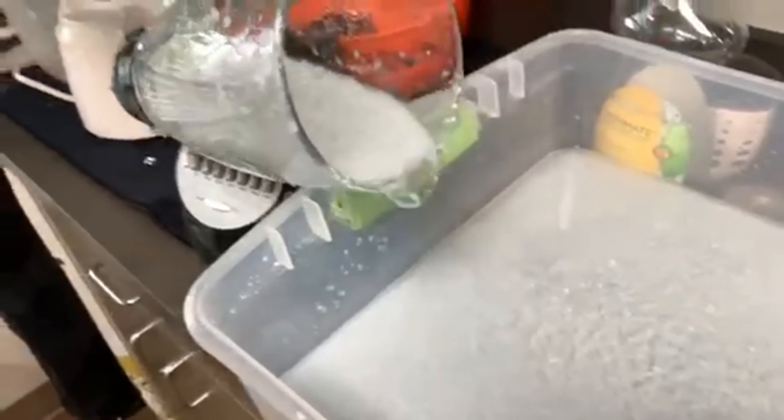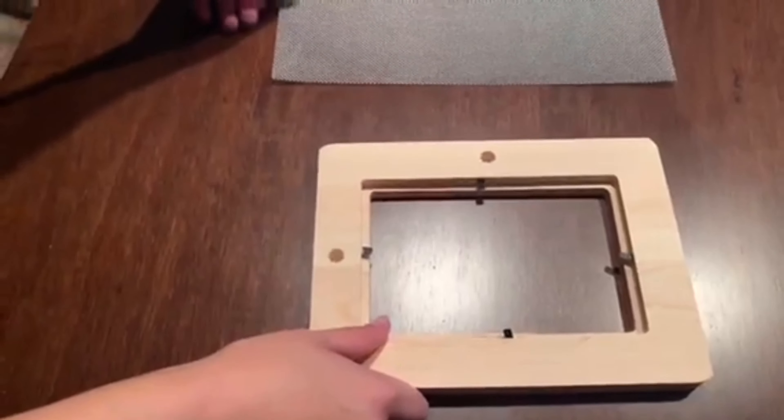Fill another tub or large dish with water, then add the blended mixture to the water. For this, you'll need a wooden frame and wire mesh.